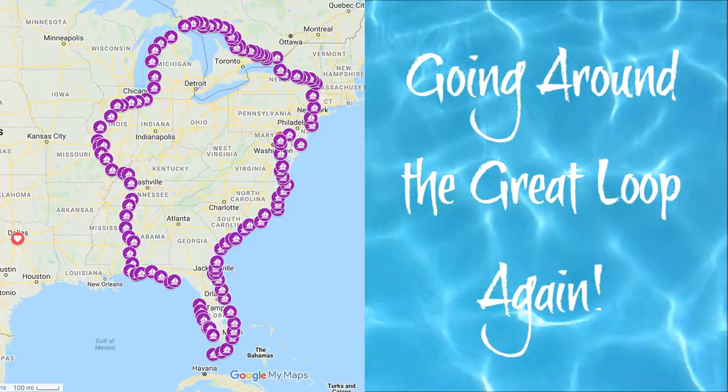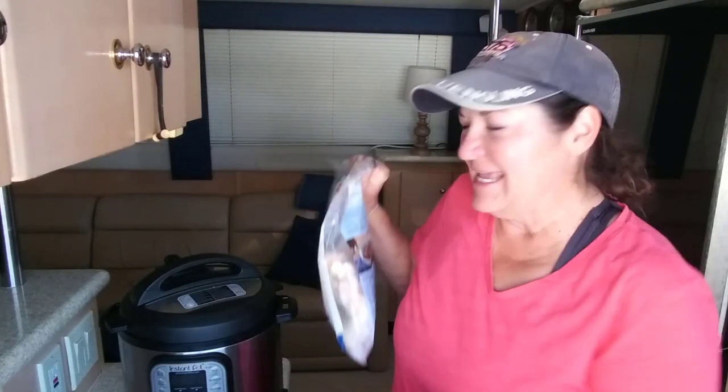Well hello there and welcome back to my galley. Sam and I went home a few times during our Great Loop trip, and my seven-year-old niece kept asking me to make another cooking video because she really likes them. The last time I went home she made me pinky promise, and when you make a pinky promise with a seven-year-old you do not break it. So Abby, here is your cooking video!